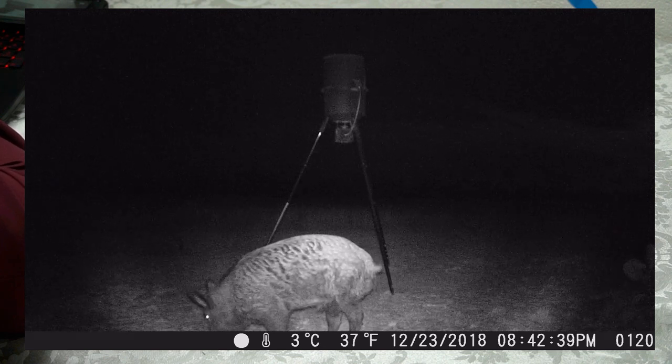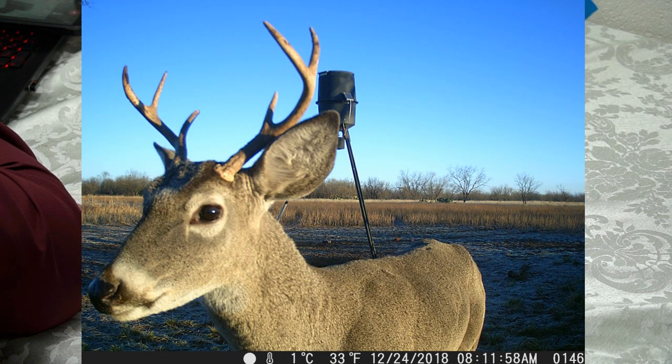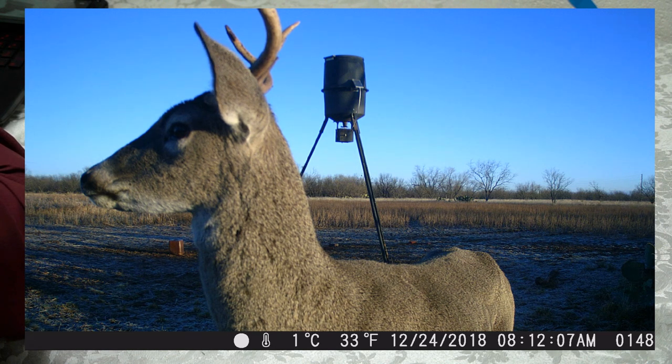Another nighttime shot of a deer — a little fork buck. This one said, 'Hey, I'm going to pose for the picture,' and he's just standing there. Here's a close-up video that really allows you to see the detail you get from this camera. Look at the hair follicles — really good quality video for this price range of a game camera.